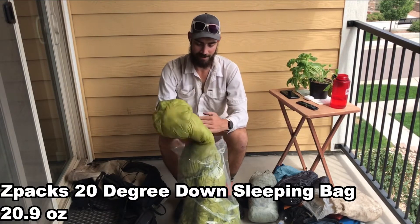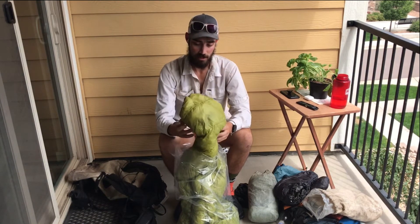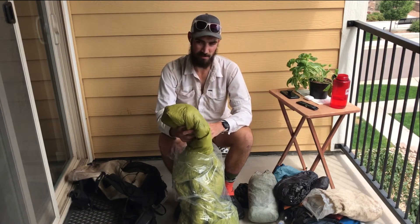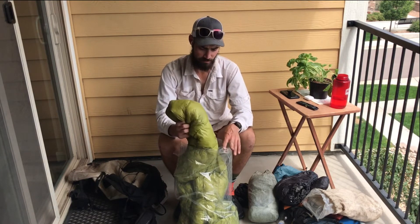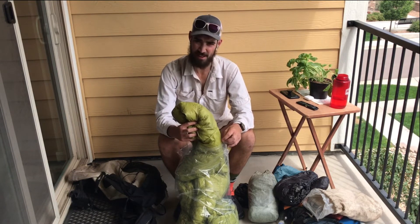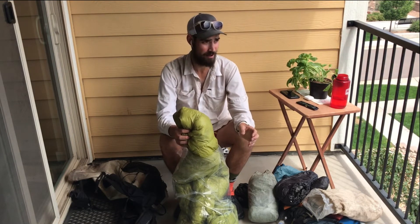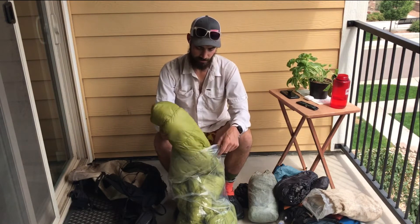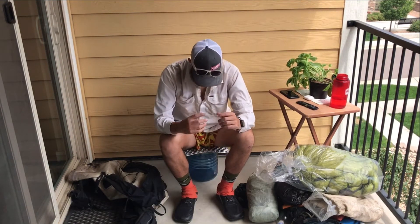Z-Packs 20-degree sleeping bag — this bag has probably 4,000 miles on it too, so it's probably more like a 30-degree bag at this point. But I think that's fine for the Colorado Trail; I never had too many really cold nights out there in July.